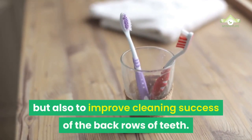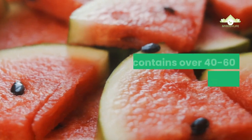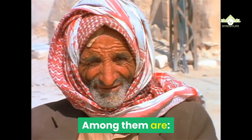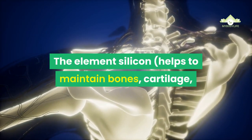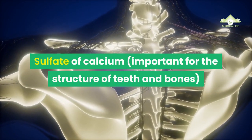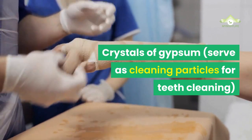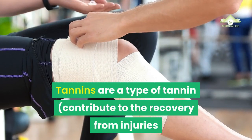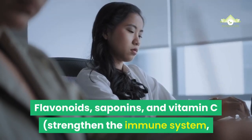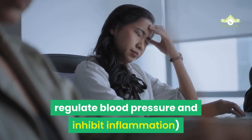Beneficial effects of active ingredients: Miswak contains over 40–60 healthy active ingredients. Among them are: silicon, which helps to maintain bones, cartilage, connective tissue, hair, nails and teeth; sulfate of calcium, important for the structure of teeth and bones; crystals of gypsum, which serve as cleaning particles for teeth cleaning; tannins, which contribute to recovery from injuries and inhibit inflammation; and flavonoids, saponins, and vitamin C, which strengthen the immune system, regulate blood pressure and inhibit inflammation.